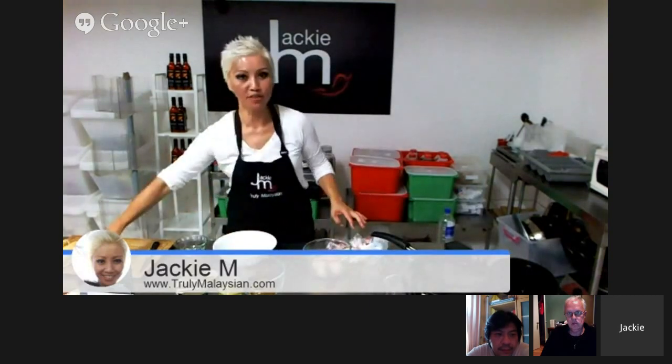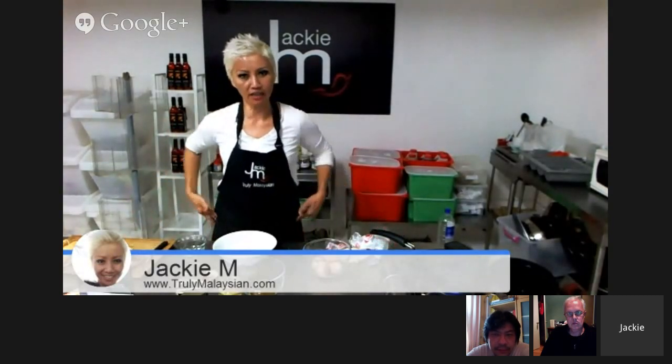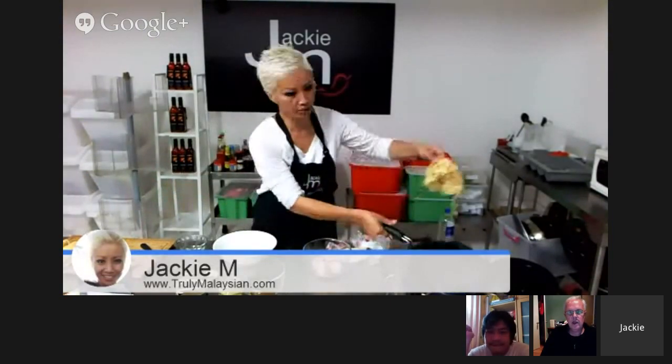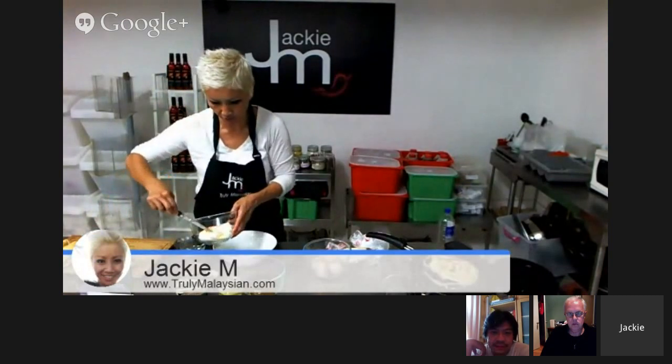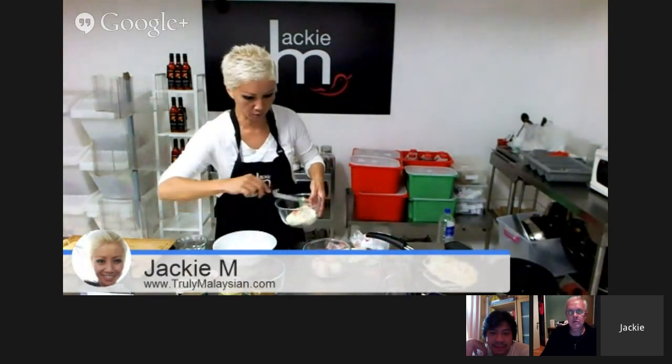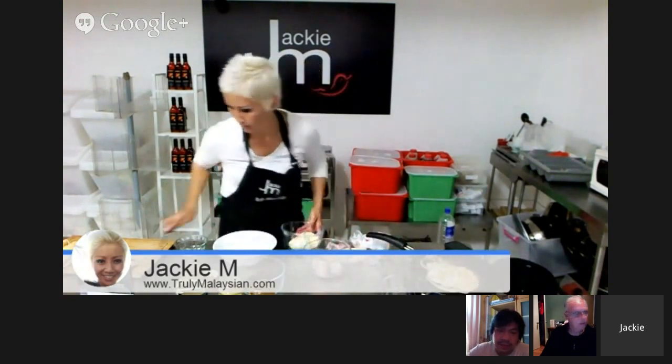This roti is already pre-cooked — leftover from my market yesterday. You can buy these frozen at the store and cook them up. I've got a pan here and I'm just going to reheat it. I'm just going to put a little bit of butter on it. While I'm doing this, Shay is toasting some bread so I can show you what we do traditionally in Malaysia with kaya.